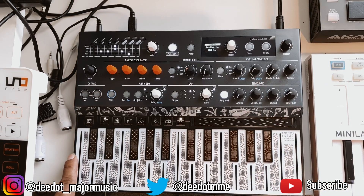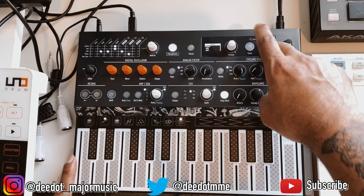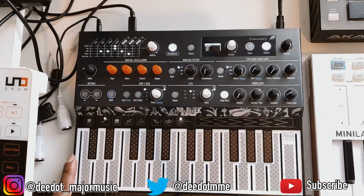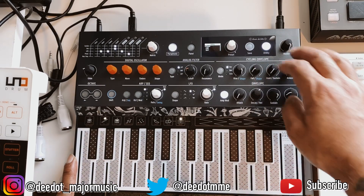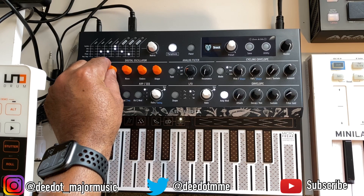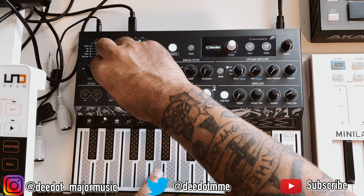If you tweak some sounds and find something you want to keep, there's a save button right here. There's also a utility button — think of it like a settings button — where you can set up MIDI sync, for example, to control another piece of hardware or software or be controlled by something else. This is your master volume, and over here is your digital oscillator, where you can switch between different oscillator types. Starting from the beginning, you have your basic wave and your super wave.